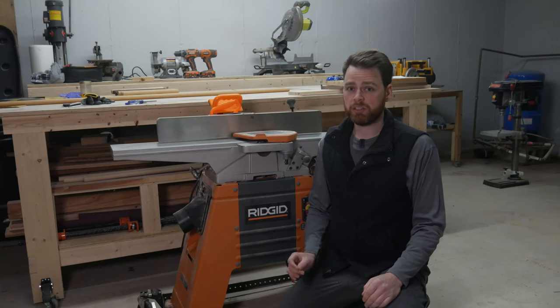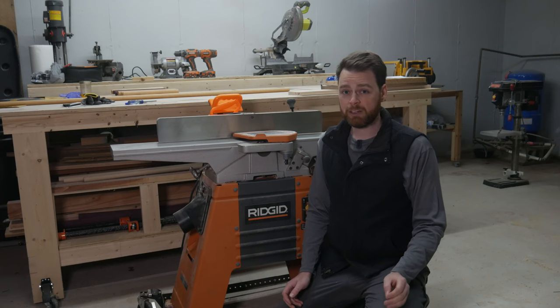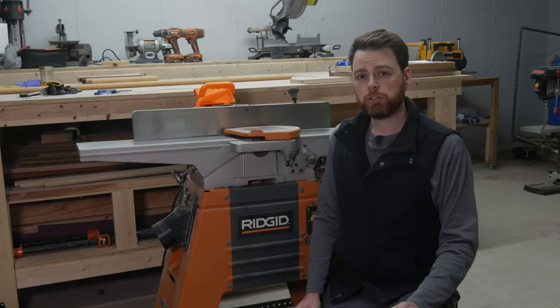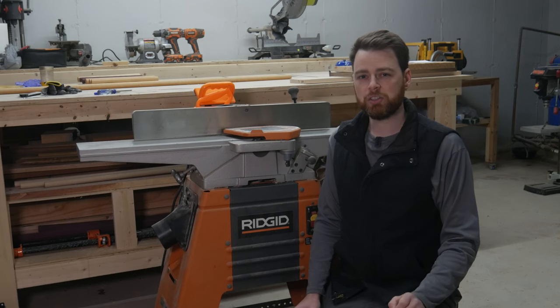I was gifted this old Ridgid 6-inch jointer a couple years ago. Since then, it's seen a lot of use and is in dire need of a blade replacement. If you own a Ridgid jointer or a jointer with a similar design, let me show you how easy it is to change the blades.